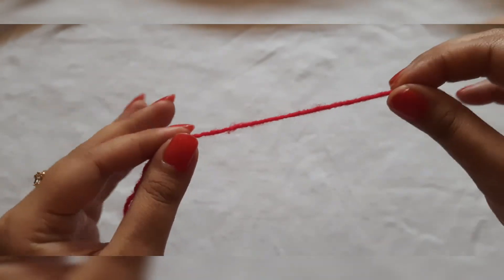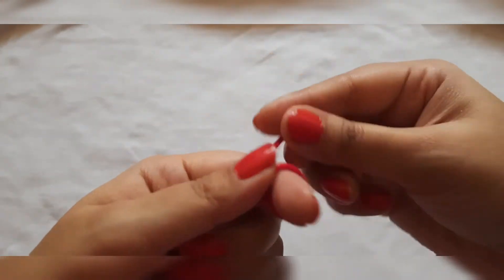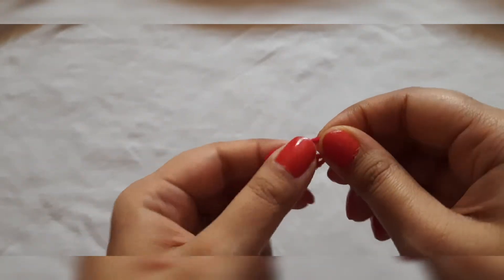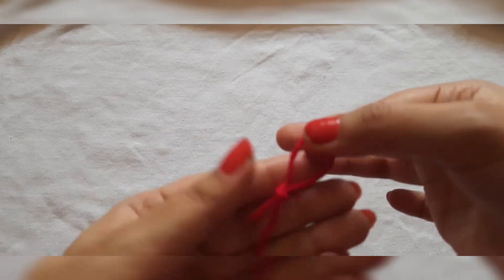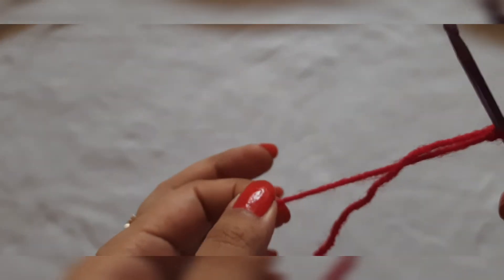First of all, we will make a slip knot. You will make an X on the index finger. After the loop, we will make a knot like this. In this loop, we will engage our crochet hook and tighten it.